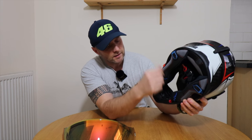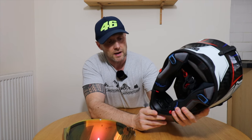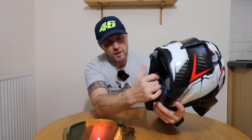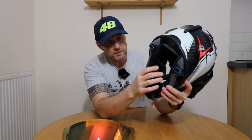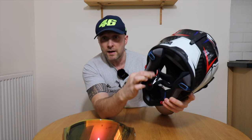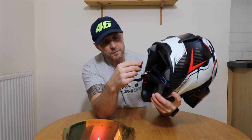Underneath we have the quick release — emergency quick release straps — so in case of an accident the paramedics can strip the helmet off your head quite quickly without actually having to undo the neck strap. The neck strap is a double D-ring, which I think is more secure. It also has a nifty little magnet which helps locate the dog end of the strap instead of faffing around with those little plastic clips.